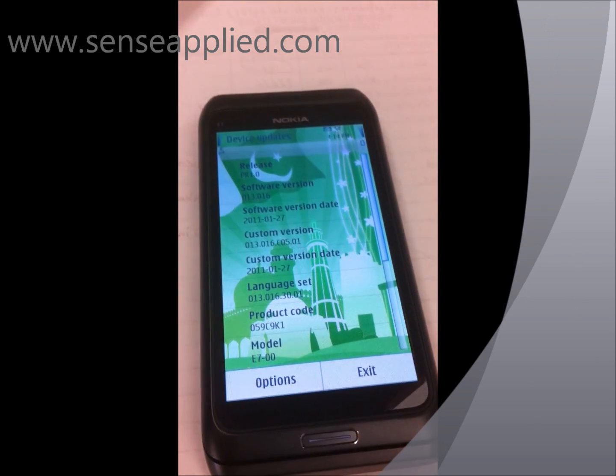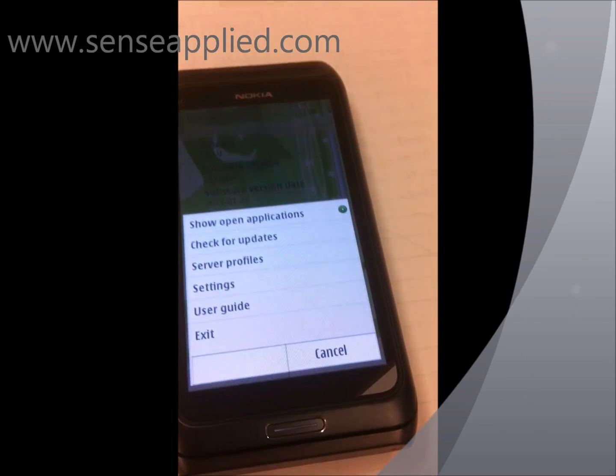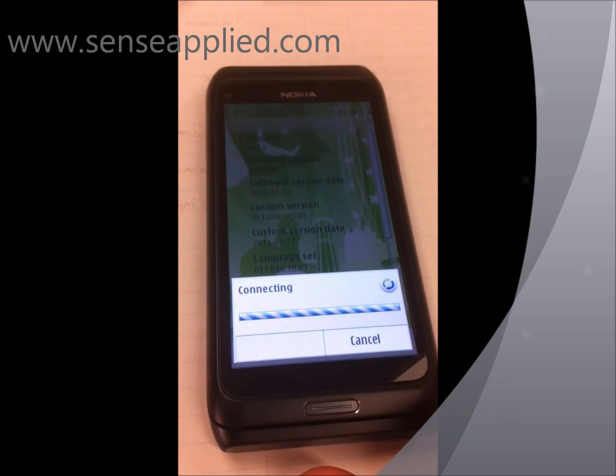You can see release PR 1.0. You can go into the options and check for updates. It's connected to the internet.